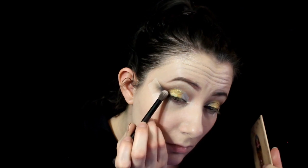Here I'm blending the gold and silver together in the middle, then going back and adding a little bit more brown to transition into the gold.